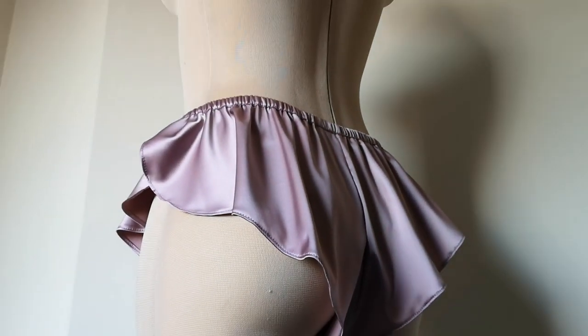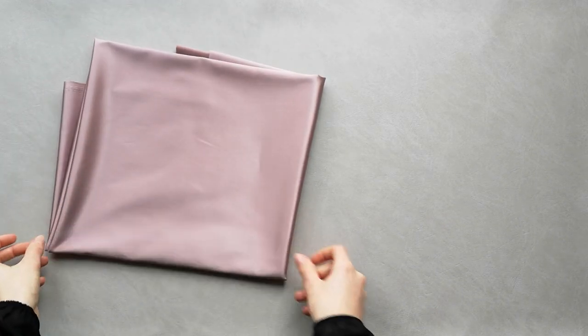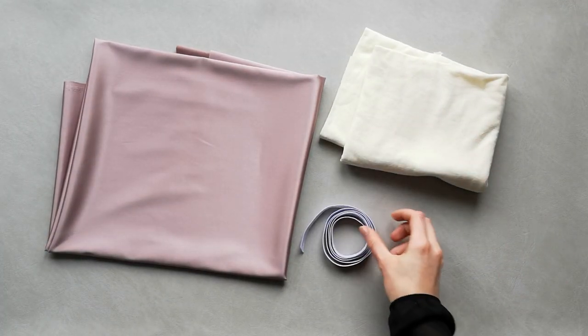In this video I'll show you how to create satin slip knickers. For this project we will need silk satin, cotton jersey, elastic threads and a pattern.